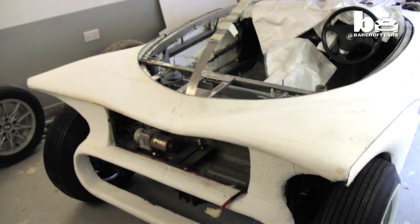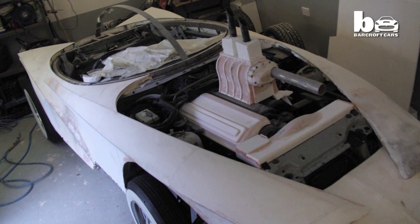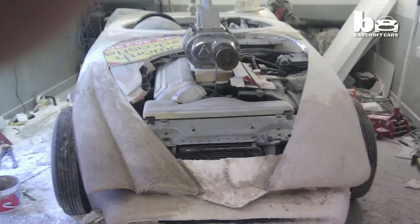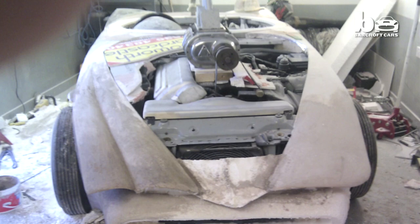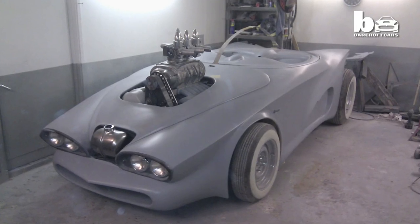I used a piece of 10mm steel rod and ran it from here down to here, and that gave me the basic lines of the car. Once I got it to the shape I wanted in polystyrene, I covered that in fibreglass and then smoothed it all out to the car that you have now.